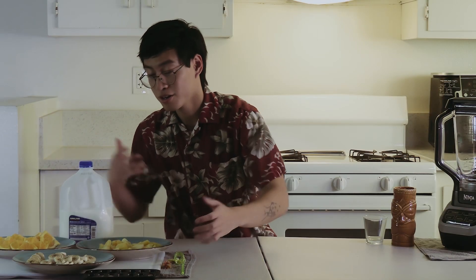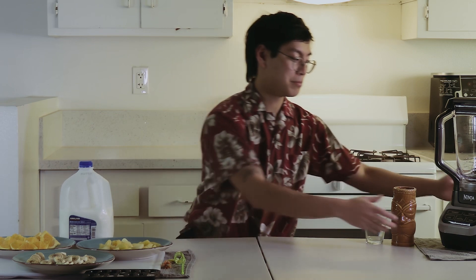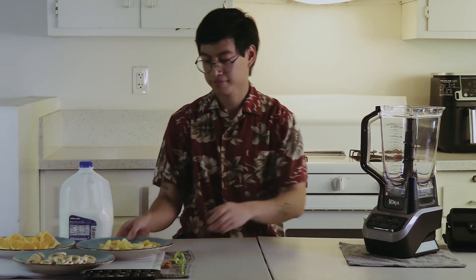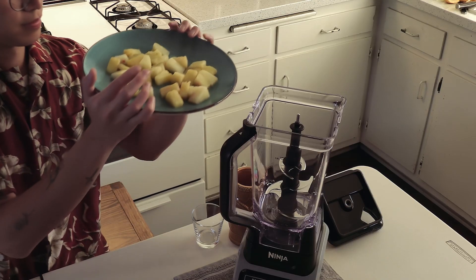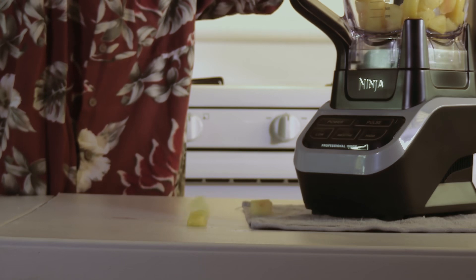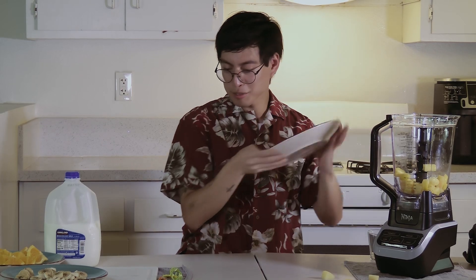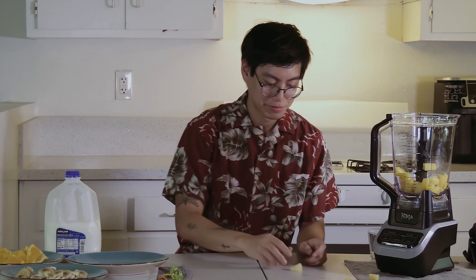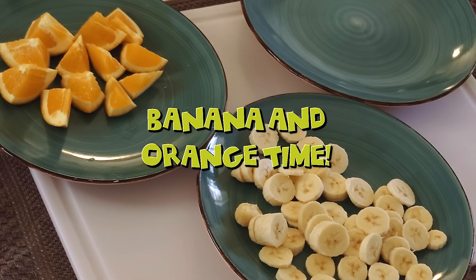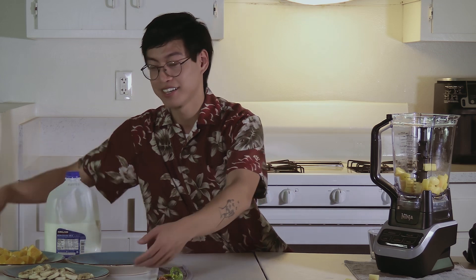And once you have all your ingredients prepared, you will simply put it inside of your blender. Sometimes accidents happen. But anyways, now we're going to add the bananas and the oranges.